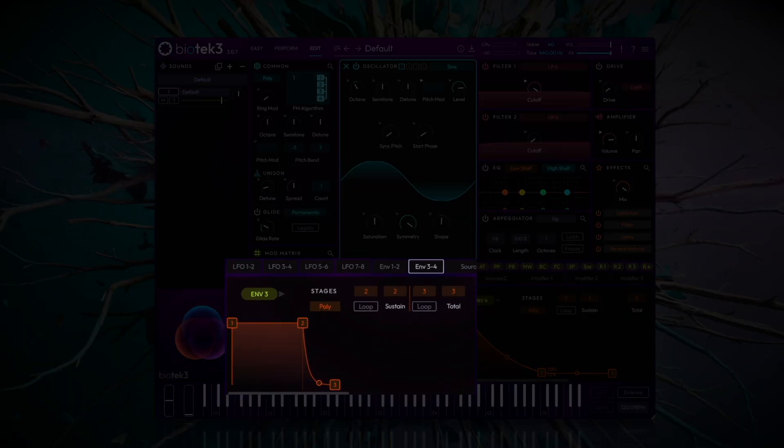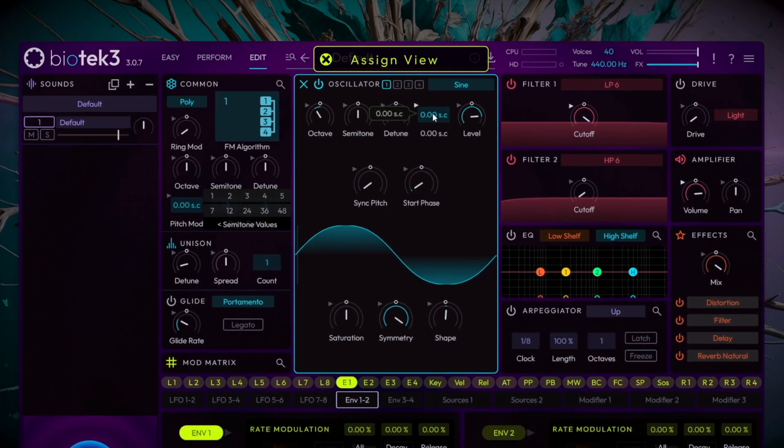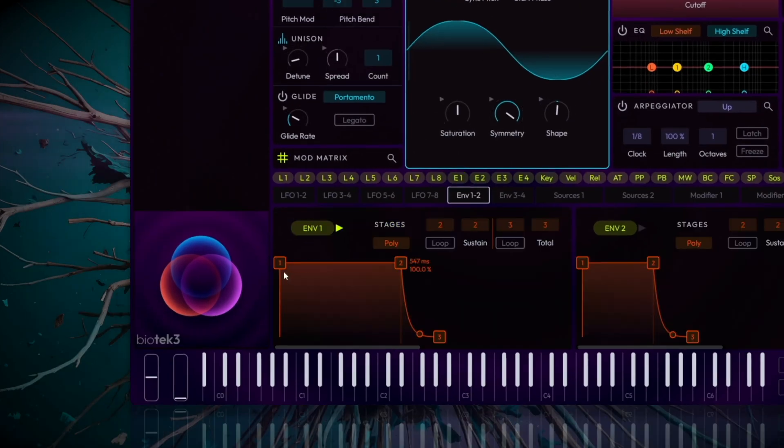Select the envelope 1-2 tab and click on the envelope 1 button to enter assign mode. We'll assign envelope 1 to the pitch parameter of oscillator 1. A modulation amount of around 24 semitones will be enough. To make the pitch drop quickly from a sharp start, we'll configure the envelope with a very short attack of around 1.8 milliseconds, a decay of around 100 milliseconds, sustain at 0, and release at around 40 milliseconds.